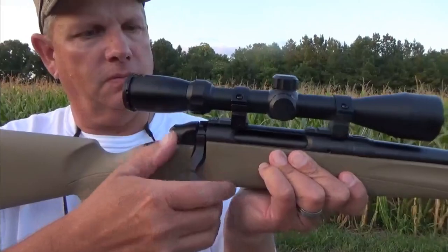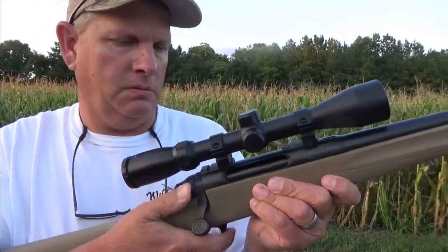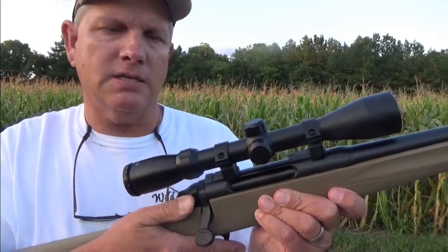Safety is fairly smooth. I've seen better, but it's not too bad — it's not too stiff.